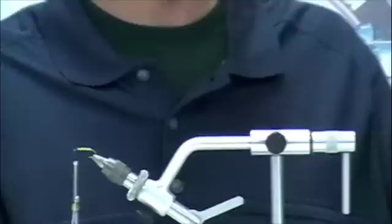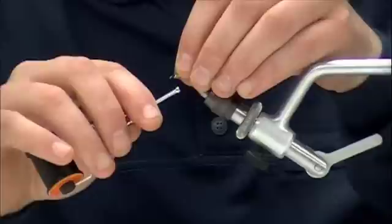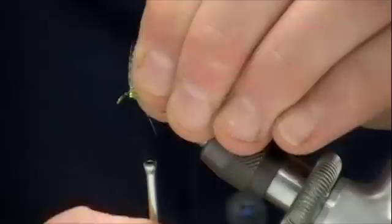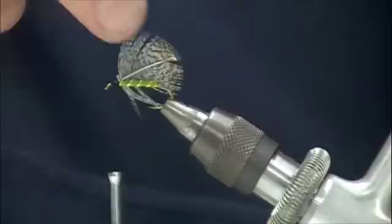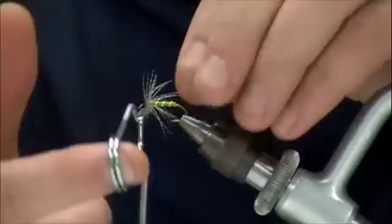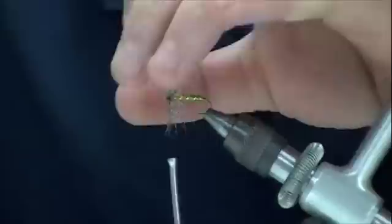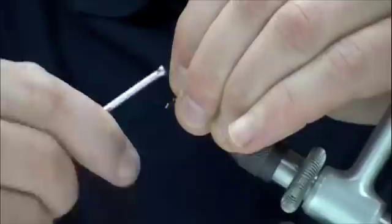Now we're going to select a little partridge hackle off of the neck of the bird. We're going to grab the stem — some people like to tie soft hackle feathers in by the tip, but I traditionally tie them in by the stem. We'll take our hackle pliers and grab the stem just a short distance from the tip, then make a wrap or two of hackle — you don't need much. Now we'll trim off the tag end of the partridge and slick those hackle plumes back just a little tiny distance.